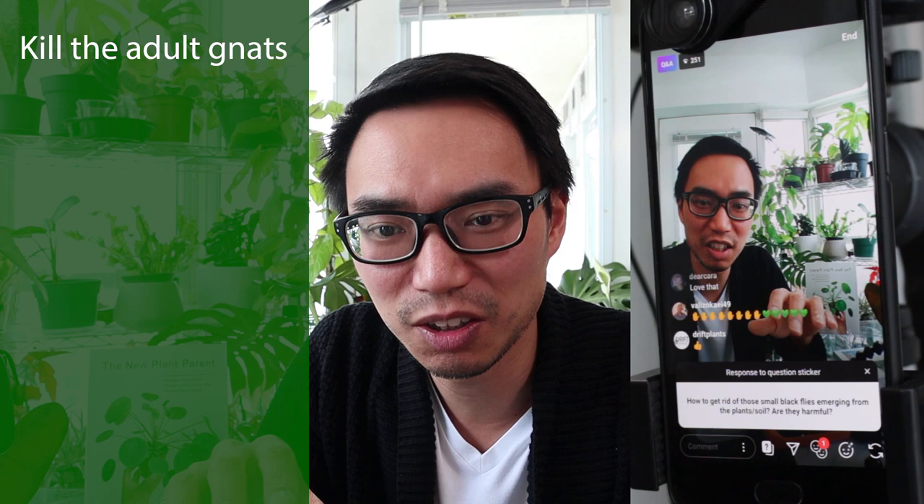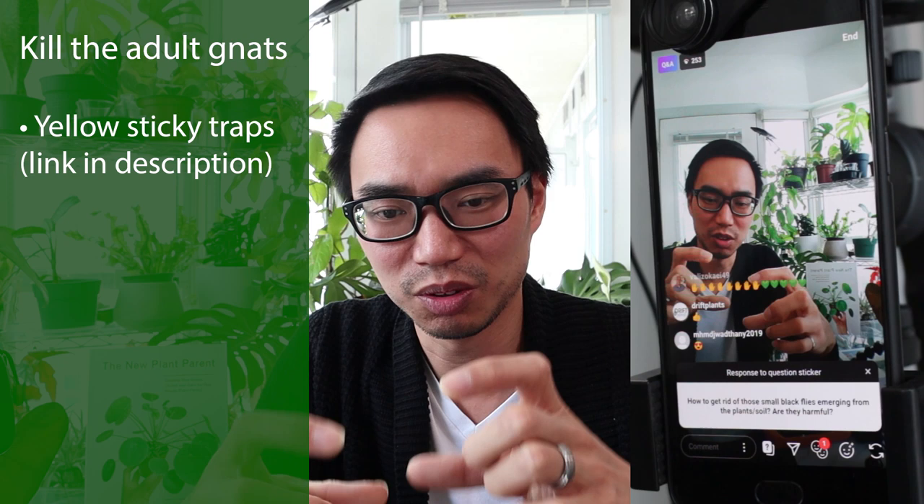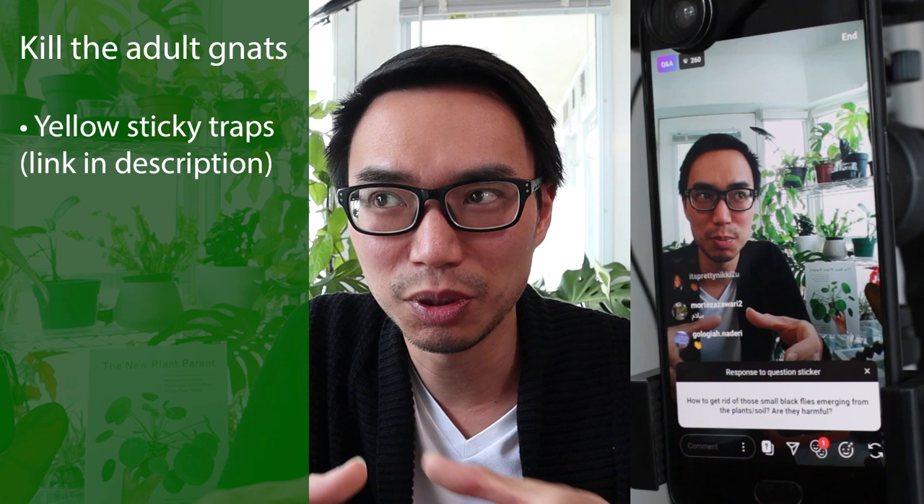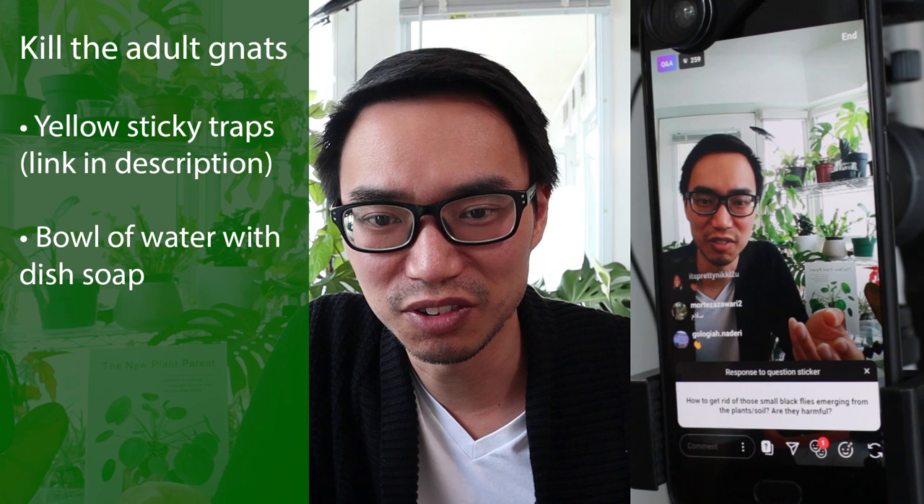Killing the adult fungus gnats is usually done by using what's called yellow sticky traps, which are sold in stores for trapping the adults. You can also just put a dish of water with some soap in it — these flies are kind of dumb and they'll just fly right in there and drown.